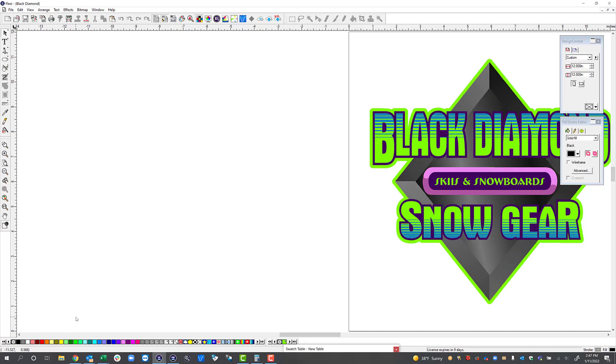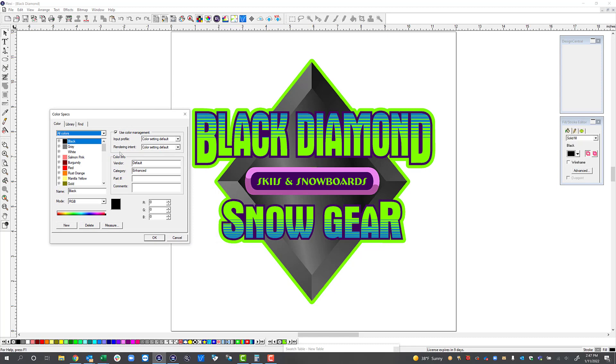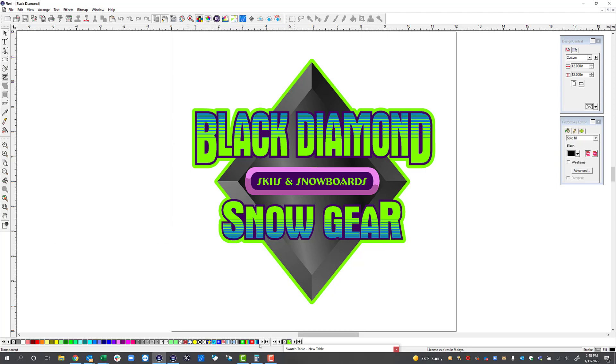Before we print, let me show you how to create the spot color white. To do that in Flexi, open up your color specs and select a color. We're going to specify it as a spot color — this is very important — and then name it white with a capital W-H-I-T-E. You can select whatever color you want it to display as and then hit New. You can see it adds into my color palette. Hit okay, and in the color palette any colors with a little spot in the corner are spot colors. So I've got my white spot color created.